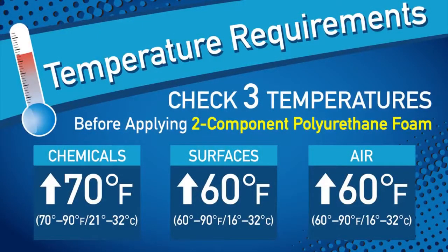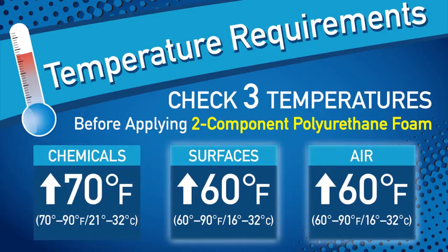Keep in mind that higher temperatures will speed curing and lower temperatures will slow the curing process. Proper operating temperature is critical to product performance. Be sure to check three temperatures: chemicals, surface to be foamed, and air temperature. Chemicals should be between 70 and 90 degrees Fahrenheit. Surfaces and ambient air temperature should be between 60 and 90 degrees.